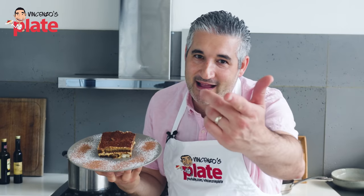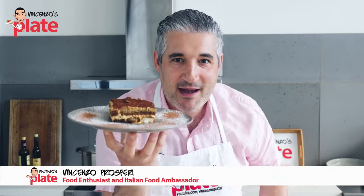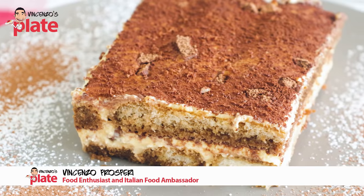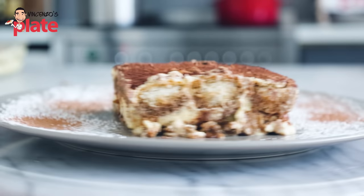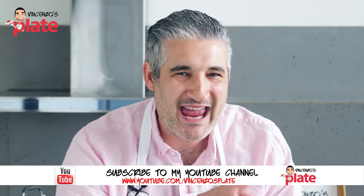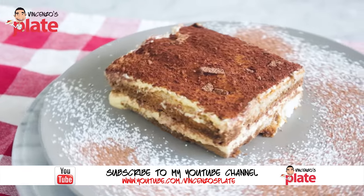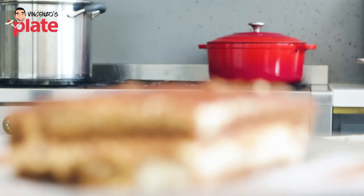Hi and welcome to Vincenzo's Plate, the place where you get to learn how to make tiramisu. It means 'cheer me up,' so this is going to cheer you up. Tiramisu is perfect for any festive season — you don't need to wait for Christmas because I eat tiramisu every day, and for me it's Christmas every day.